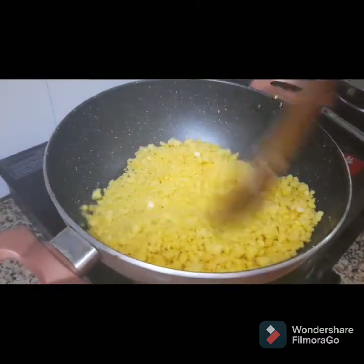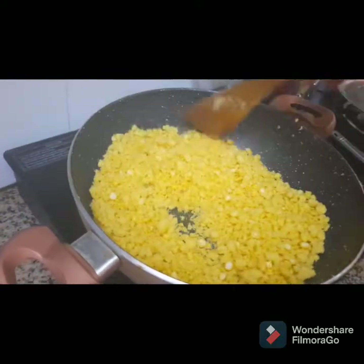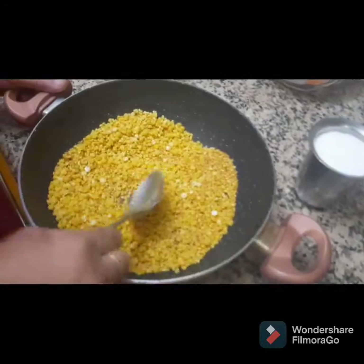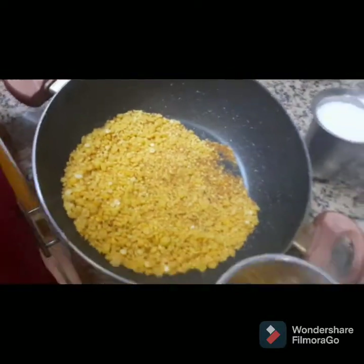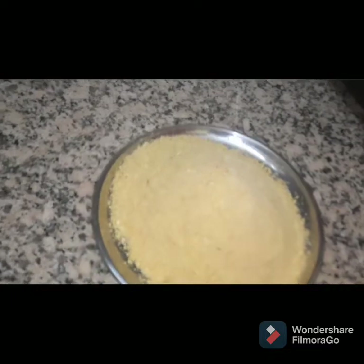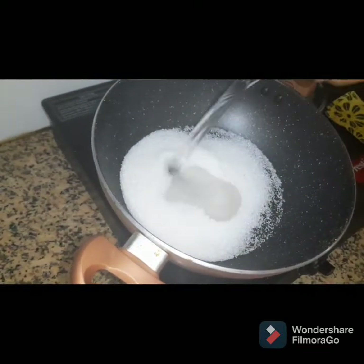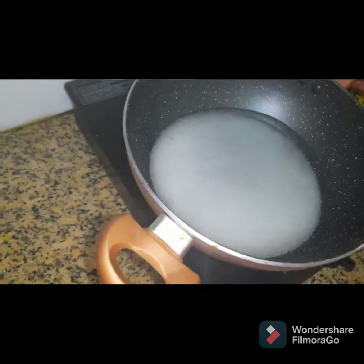I will add to the pan. The dough is mixed with salt and it's mixed with it. The dough is mixed with the dough. Add 1 glass of water.